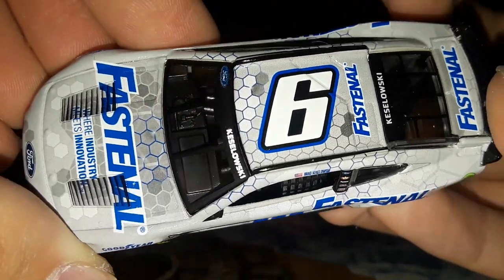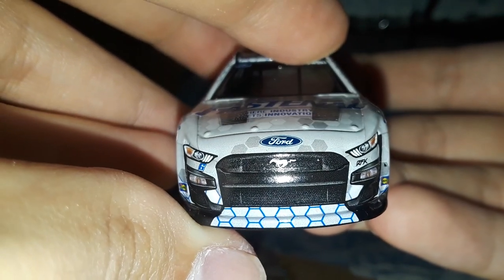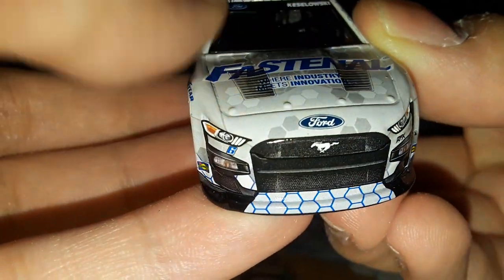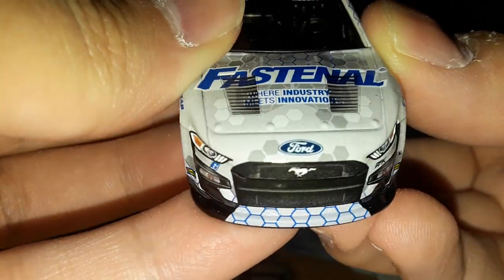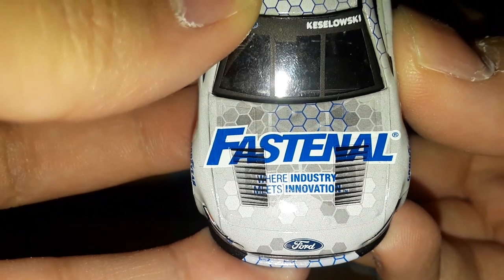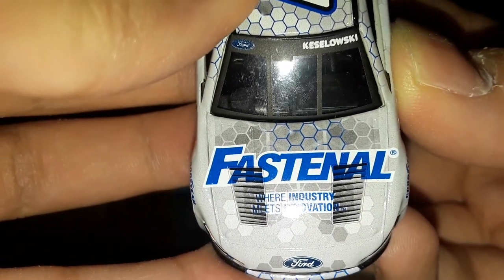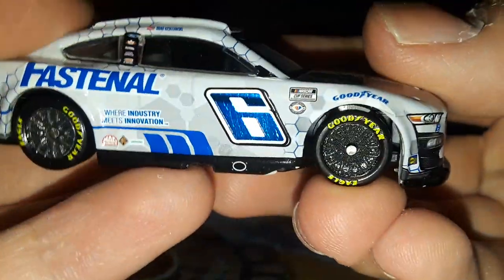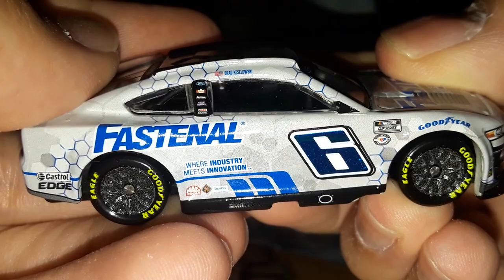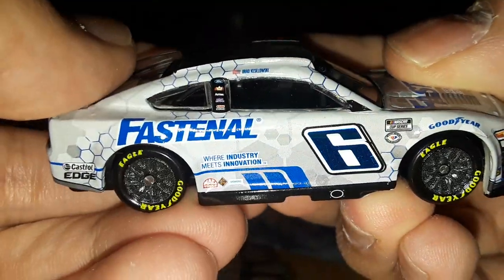Here we go — got number six on the front, you got RFK Racing, and what's interesting about this car is that the splitter actually has a design to it. The little hexagon pattern continues onto the splitter, which is really cool — not a lot of diecasts have been wrapping onto the splitter like that. Then you have 'Fast & All — Where Industry Meets Innovation' in blue, so you have the white outline and blue letters. You have Ford and Keselowski, Sunoco, Goodyear in blue with yellow Goodyears and dark gray rims, the NASCAR Cup Series, and the 75th anniversary logo.